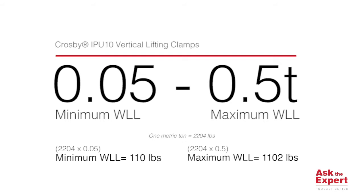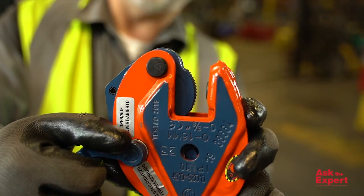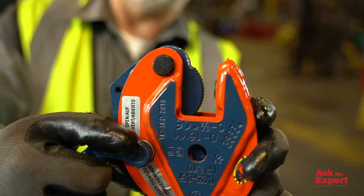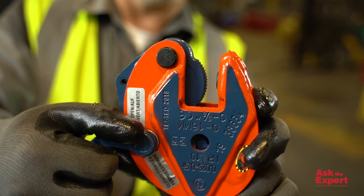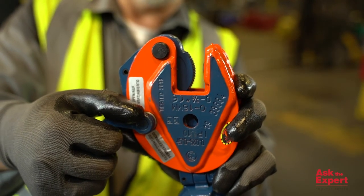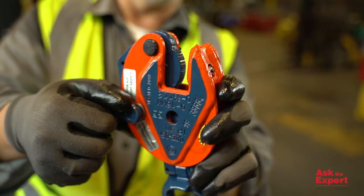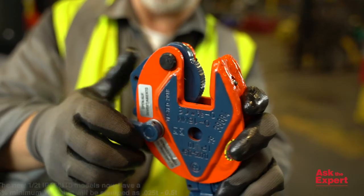This minimum work and load limit is also very important because a typical clamp uses a hardened cam segment to bite into the load being lifted. If the load being lifted is below this minimum work and load limit, then there's not enough force for the teat to embed into the load, and the load may slip out of the clamp.